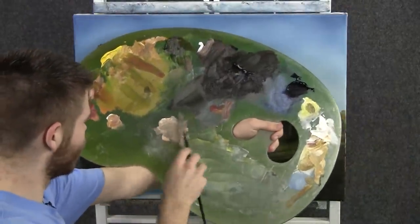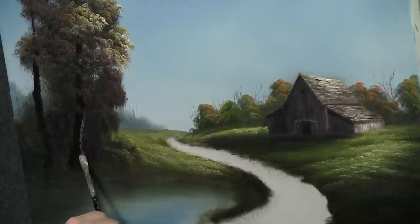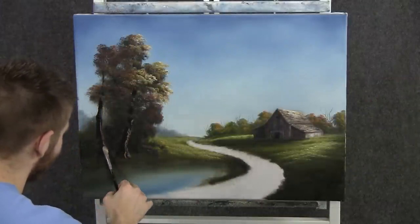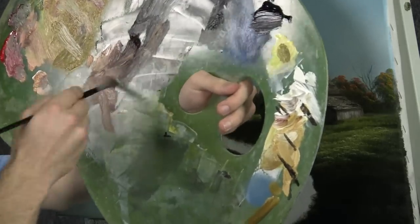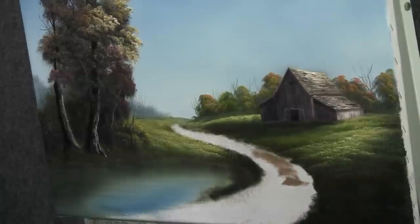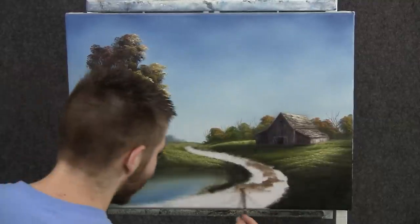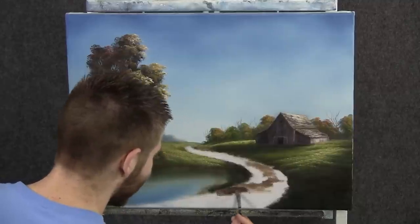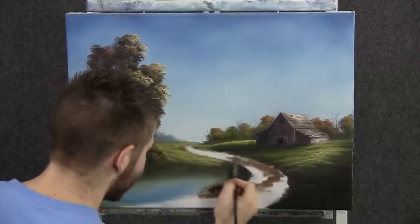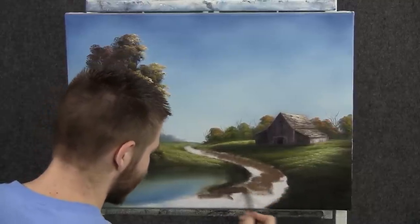Now with the filbert brush through some brown and white, we can go ahead and paint in the last unpainted area. Just kind of scrub this color around — this is going to be our little dirt path, maybe a little dirt road. Have to have a place to drive the tractors up into the barn. Scrub it right in. Not much paint — just enough to coat the canvas.